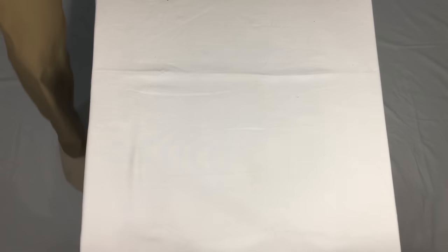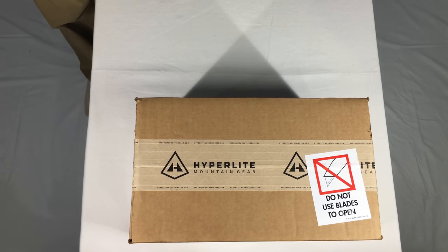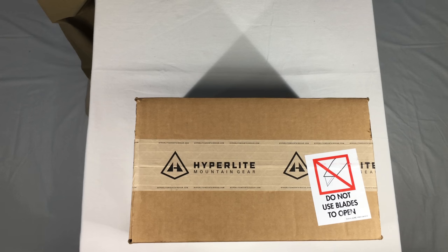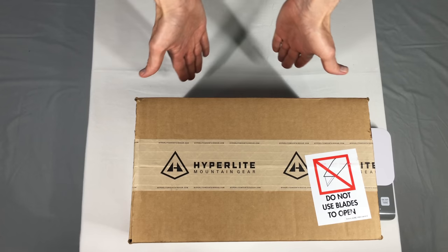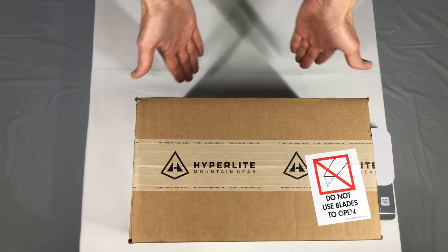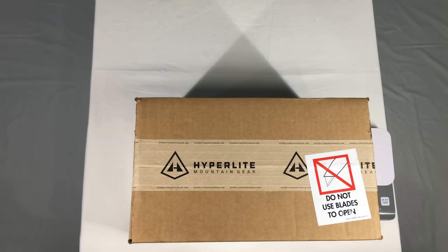Look what I got in the mail — it's a Hyperlite Mountain Gear package. Never had one of those before. Let's open it up and see what's inside. Before we start, can you see what I've done here with the shadow? I got a Hyperlite Mountain Gear pyramid — it's a triangle with my lights. Aren't I clever?